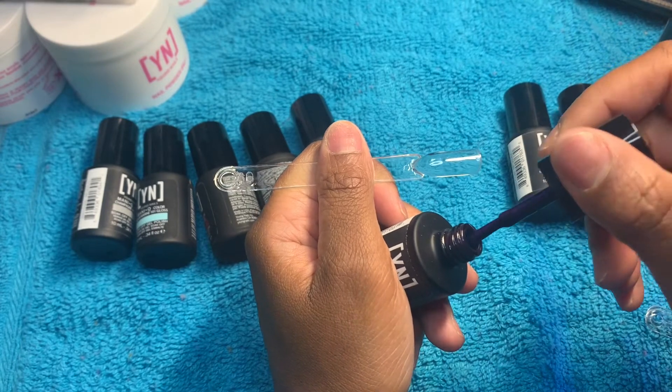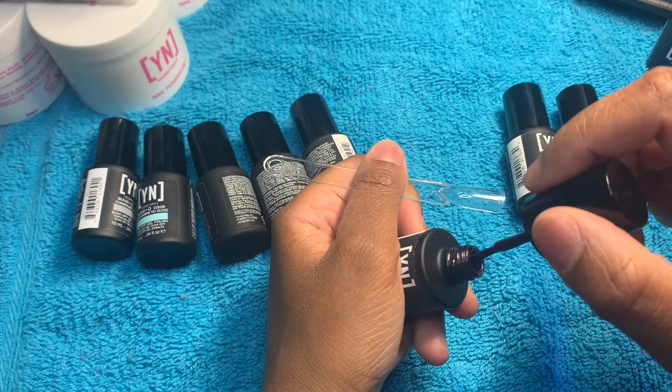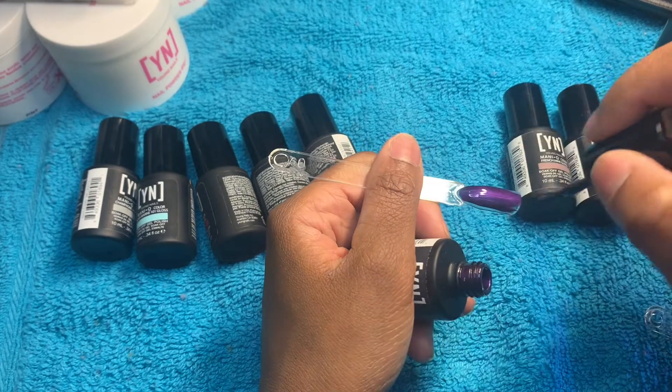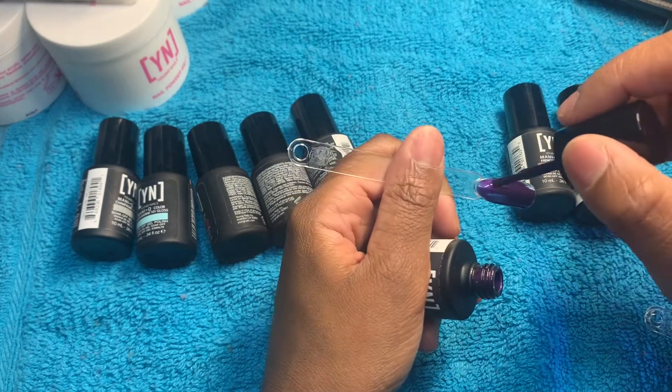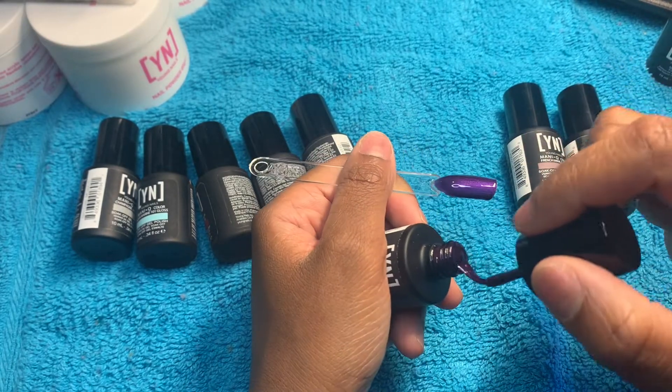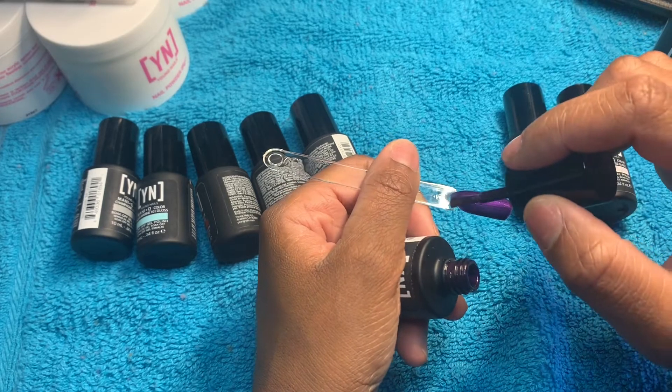Okay, next up we have Wild Fig. This is a very deep purple — it's pretty, but yeah, not a color that I will wear. Giving my honest opinion, definitely not a color I'll wear, but it's pretty though.